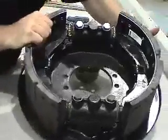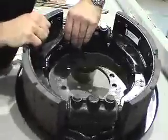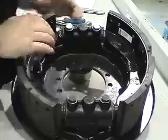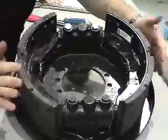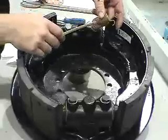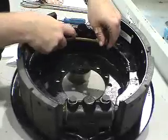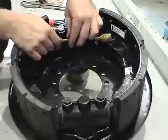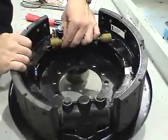And then they'll lock into our plunger assemblies themselves. Like so. Then we put the springs on. Note the springs have to have the curve clearing the axle itself, because this will bolt right onto the axle assembly.